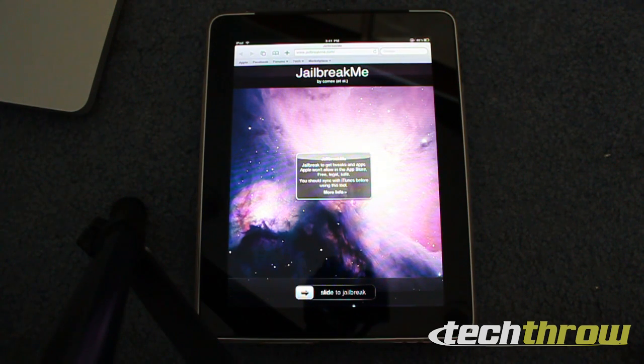Hey guys, it's Nico's Tech Throw, and in this video I will show you how to jailbreak your iPad in one simple easy step. All you have to do is open Safari and go to jailbreakme.com, and this works for all iOS devices.